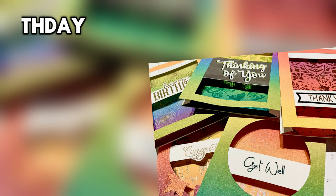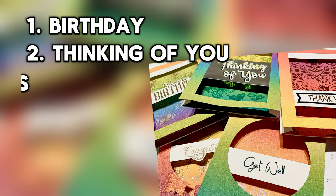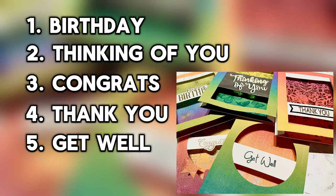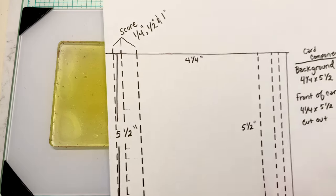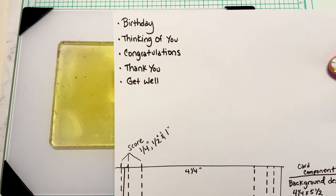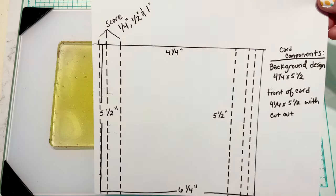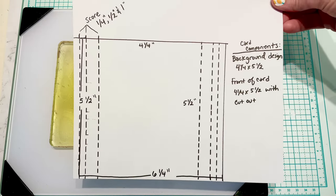So if you've never checked out her channel, I'd say go check her out — she's got really cool designs. For our cards today we're going to be doing birthday, thinking of you, congrats, thank you, and get well. I thought those were five of the most commonly needed cards throughout the year, so I wanted to have some on hand.